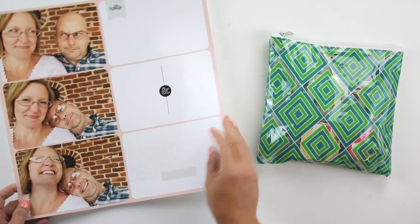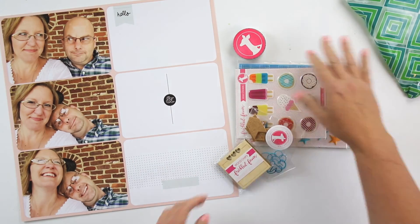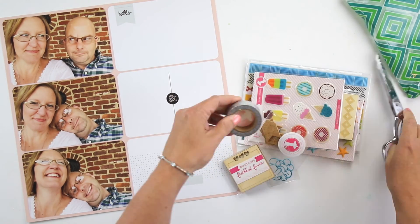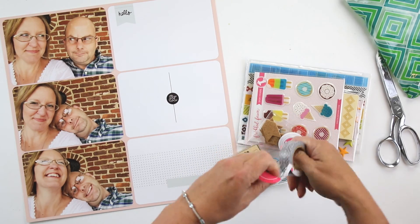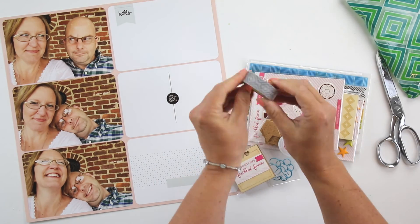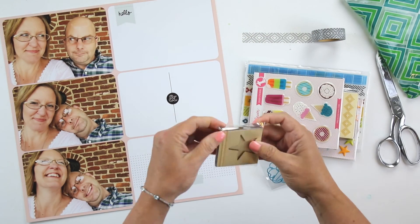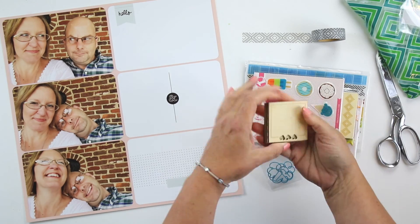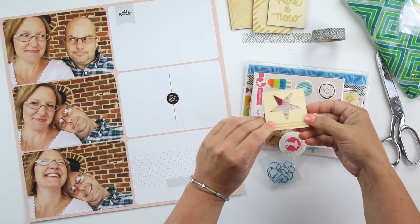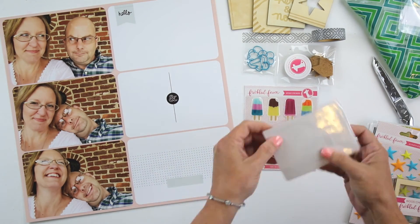Hi guys, it's Teresa here of Larkin Design. I'm working with my Project Life 2016 album today. This is the beginning of Volume 2 for this year. It appears that I have filled one album this year already, and I directly credit the Project Life app for helping me get those layouts done. And so this is the introduction layout in the next album.